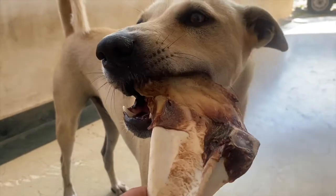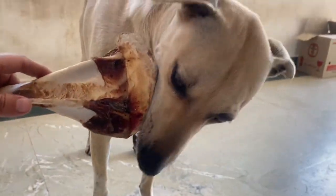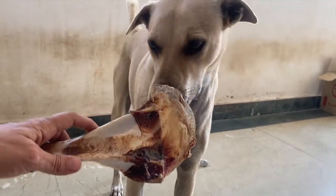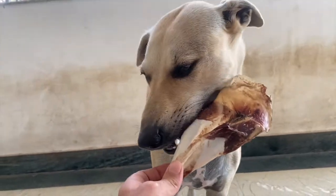Bones like this are rich in calcium and phosphorus, which is the nutrient that calcium needs to be available to the dog's body. These are great for puppies who need more calcium, and great for dogs with joint issues. It is a goat, so it is a warming protein, but since it's a bone it doesn't make that much of a difference.